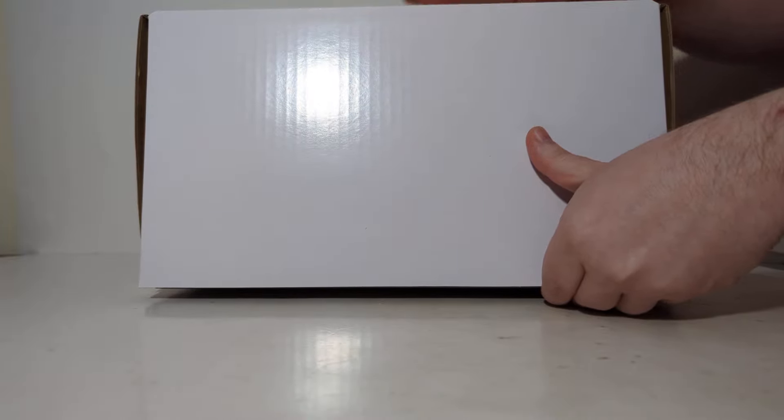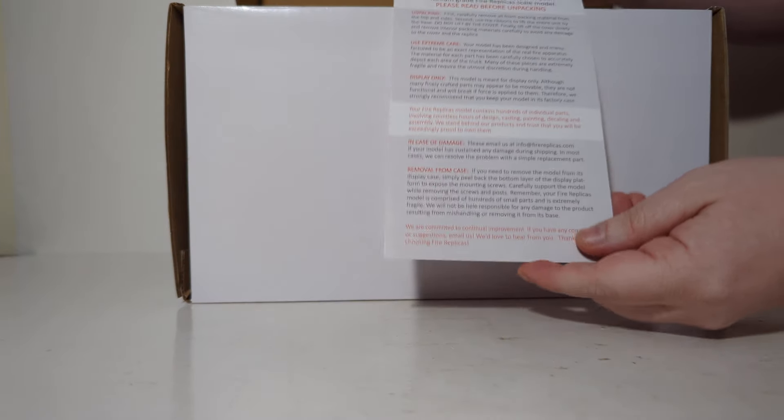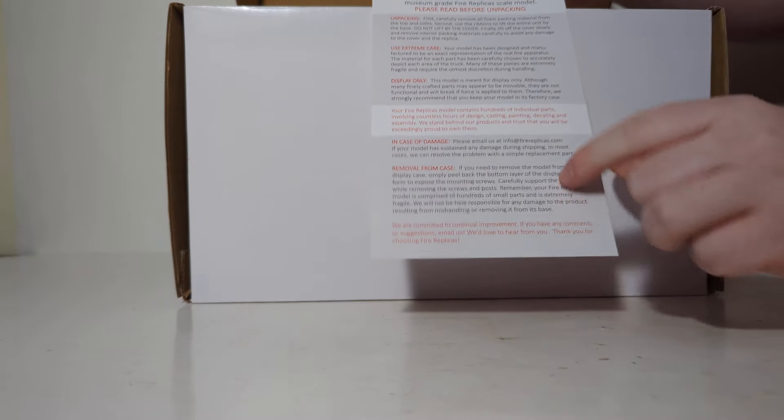To unbox the model, make sure you have it on its bottom portion, where you can lift up the side and flip it open just like this. Once you get it open, you are greeted with a sheet of paper that says 'Congratulations on your Fire Replicas purchase,' and it goes into detail on how to get the model out of the box. There are a total of six foam pieces you need to remove — one on each side, that's four, one on the bottom, and one on top, for a total of six. Let's take these out first.